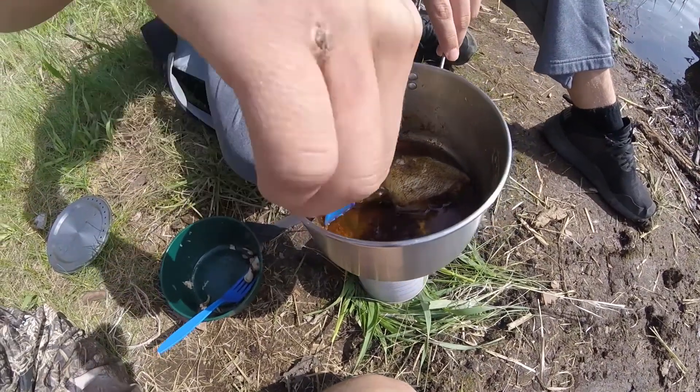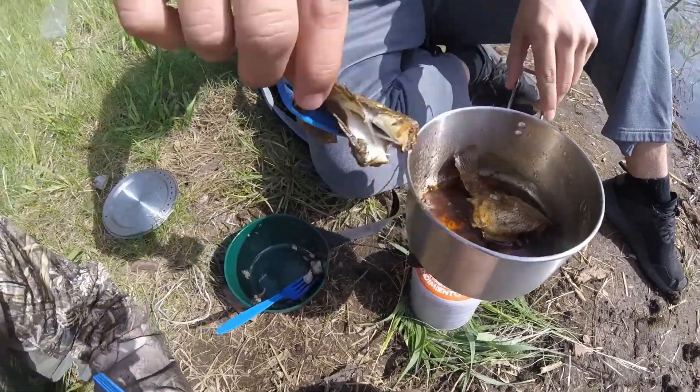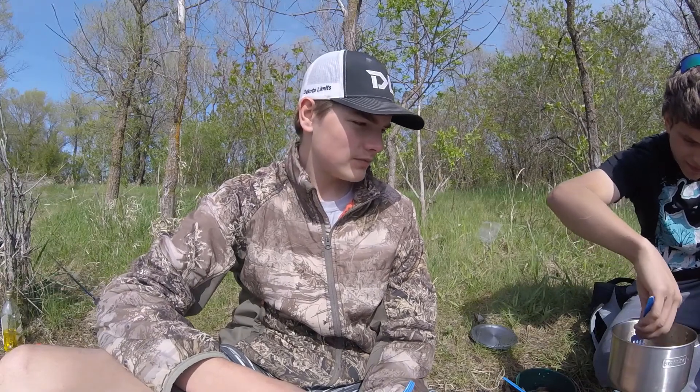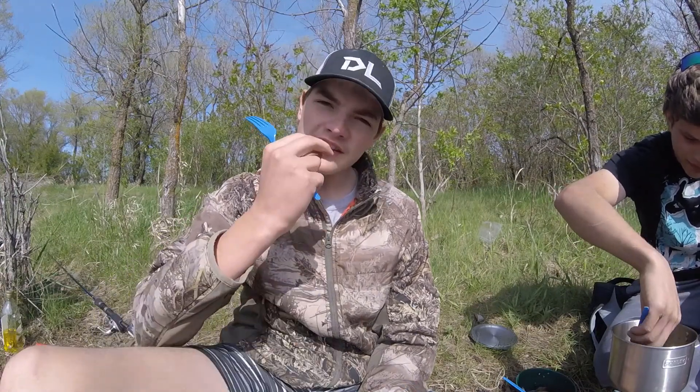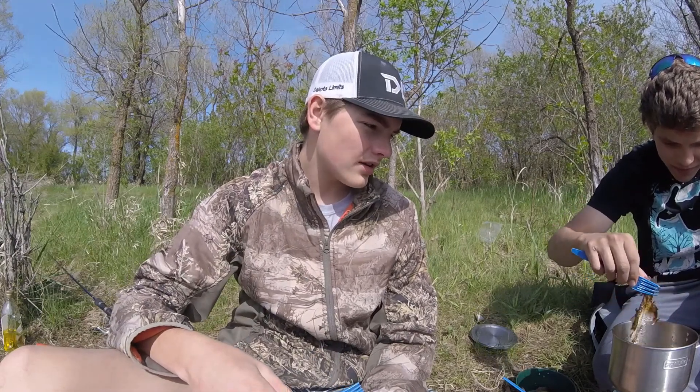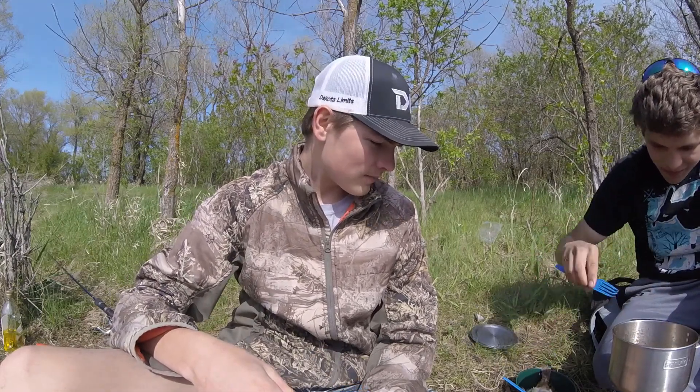So I'd say the bluegills are done. We're going to scoop them out and toss them in the bowl and taste them. When you guys cook your bluegills and you're out roughing it like we are, do you eat the tail like a potato chip? Because I've heard of some people doing that — kind of wanted to try it. What do you guys do?